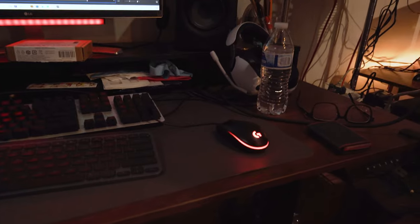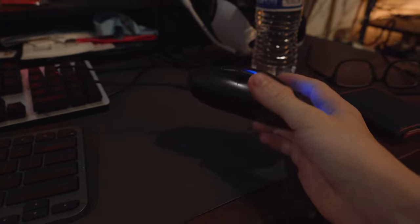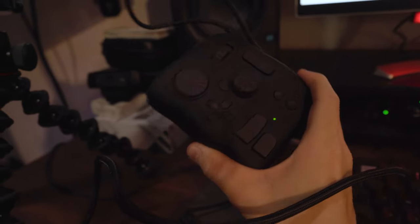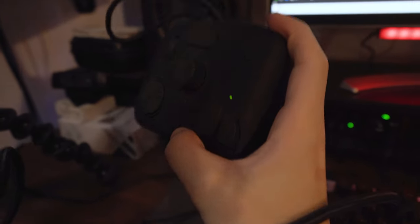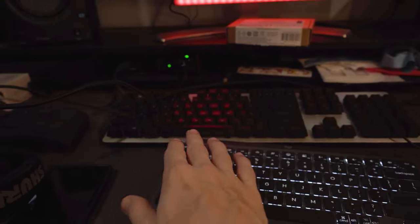The mouse is a Logitech G203 Prodigy — it does mouse things, serves me well. Then we've got this little thing over here: it's the TourBox Neo, basically a controller for editing software. All the Adobe software works really well with it. However, I don't really use it all that much anymore since I got the new keyboard. When I was using the old keyboard and some buttons didn't work, I'd use the TourBox to replace them.